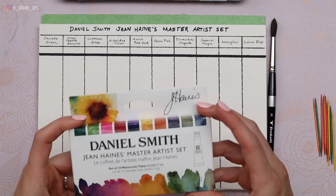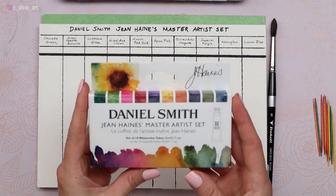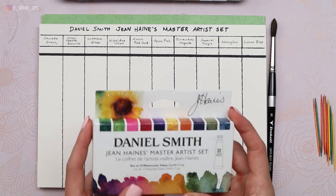Hey everybody, welcome back. Today I'm trying out a brand new set of watercolor paints. These are the Daniel Smith Jean Haynes Master Artist Set. I've been wanting to try these artist sets for a while and I do already have a lot of Daniel Smith colors. So what I was most attracted to with this particular set was that most of these colors are brand new to me.